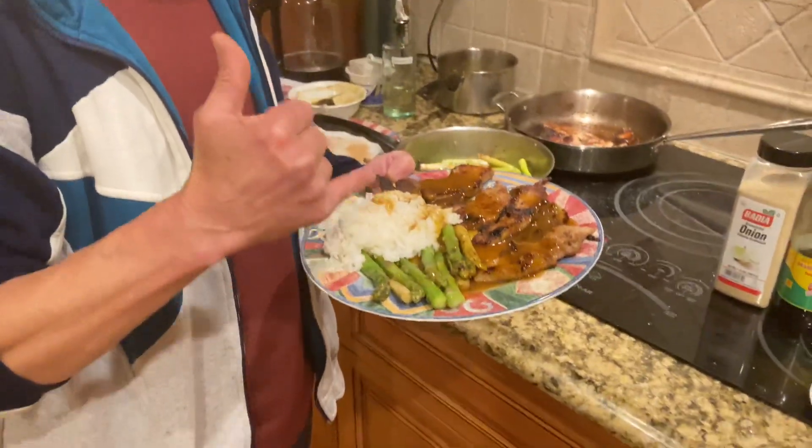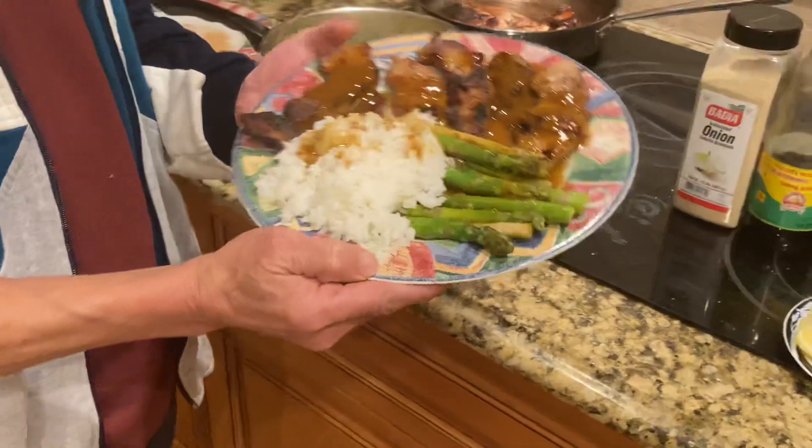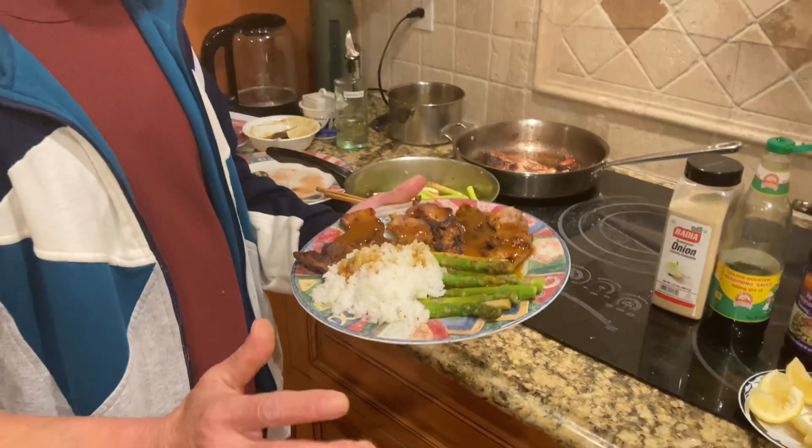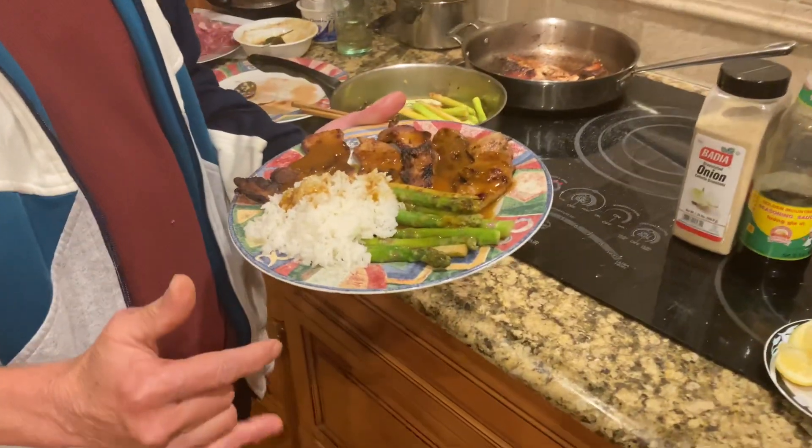Cooked with a subscriber and served with a new style. If you like this video, please like and subscribe.